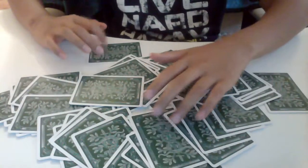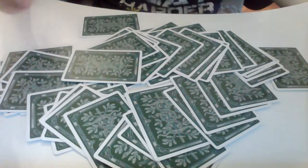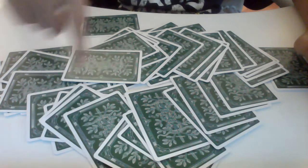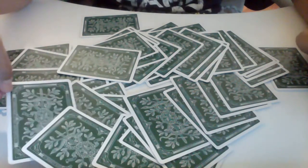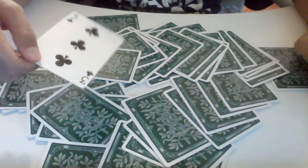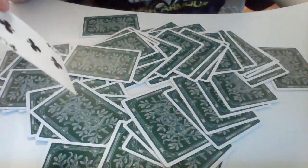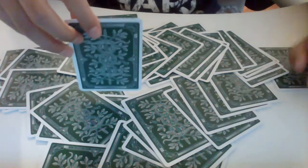Now that you know where the card is, tell your audience to choose a card — just tell them to point at it. Let's say they pick this one — don't show them the card, look at it yourself. It's the three of clubs. You know they didn't pick the five of clubs, but you tell them they picked the three of clubs.